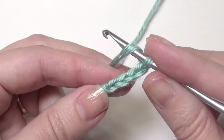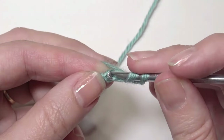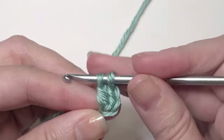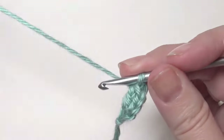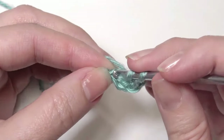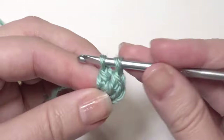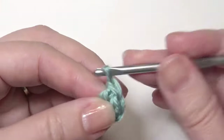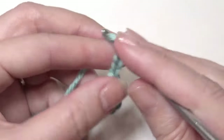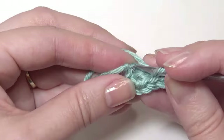Work 2 double crochet in the beginning chain. So insert your hook, grab the yarn, yarn over, pull through 2 loops, yarn over, pull through 2 loops. Work another double crochet in that chain.